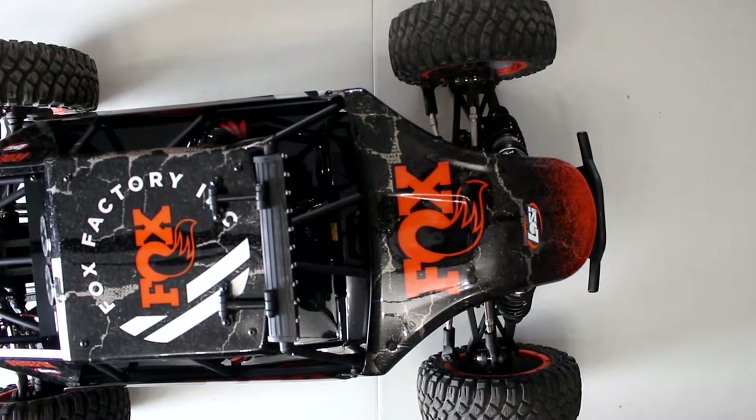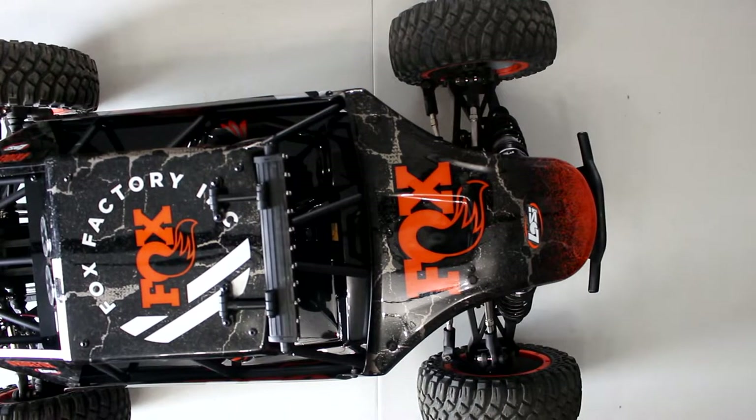Welcome to another video by DJSPRC. We have the small truck that you guys saw a couple of videos ago — the unboxing of the Losi DBXL 5th scale desert buggy.